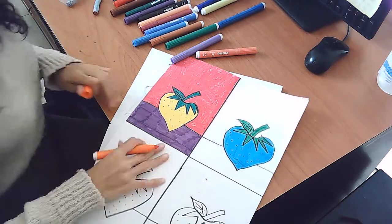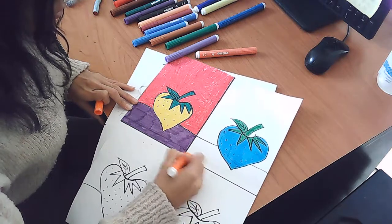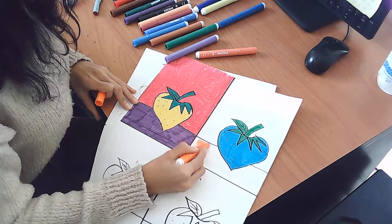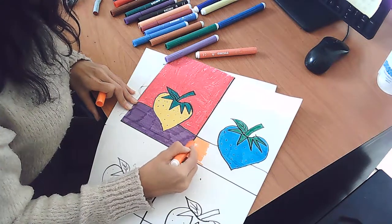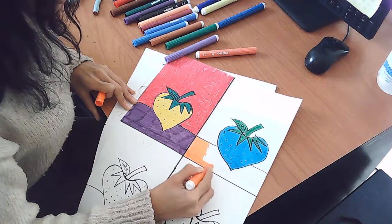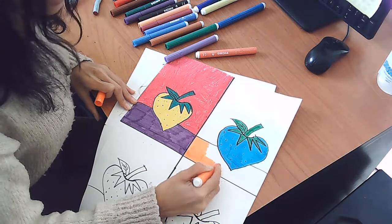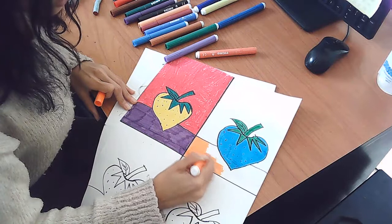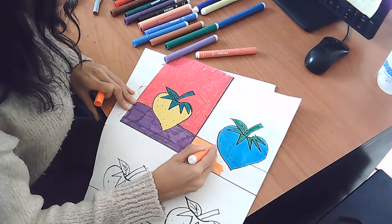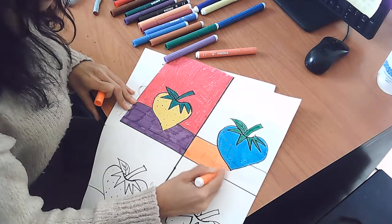Now I need to color the table. This time I'm going to make it orange, because orange goes well with blue. Same direction, never get out of the shape, no white spaces — these are the rules we have to know every time we're coloring. You don't have to say it out loud every time; just keep it in your mind, or write it down on a paper next to you.